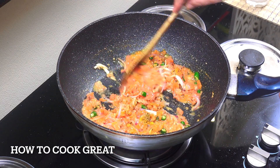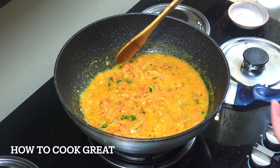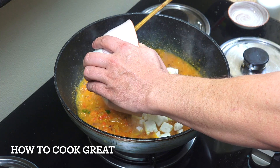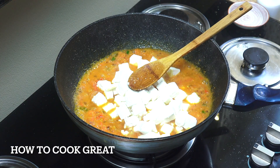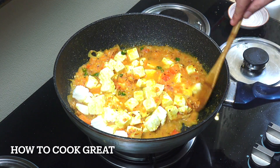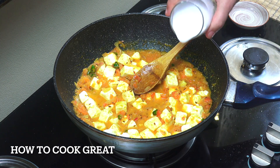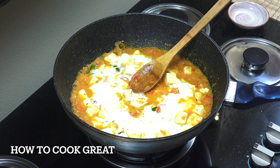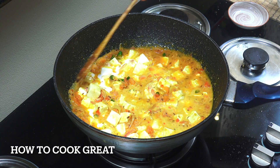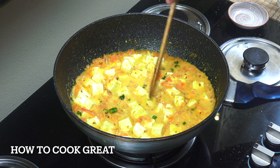I luckily got quite a lot of moisture from my tomatoes, as you can see. We're now going to get our paneer and drop that in. Then we're going to add about a cup of coconut milk. I'm going to drop the heat down — not to a simmer but just above — and let that go for about another five or six minutes, giving it a stir every now and then. That is wonderful.